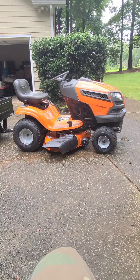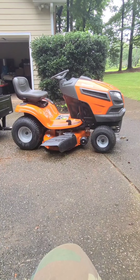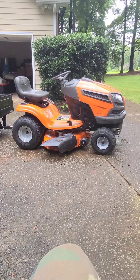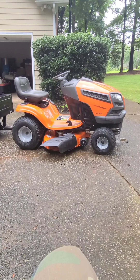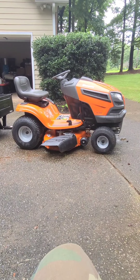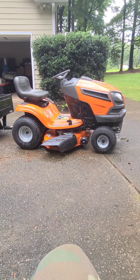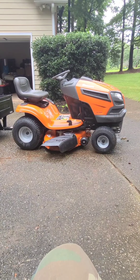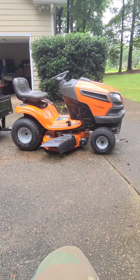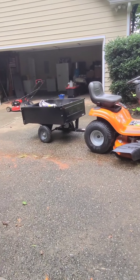I'm going to tell you stuff I've learned, stuff I've gotten used to, new things I've just noticed, and I'm also going to answer some questions that came up when people mentioned getting lemons with this lawnmower. But this baby is my workhorse.